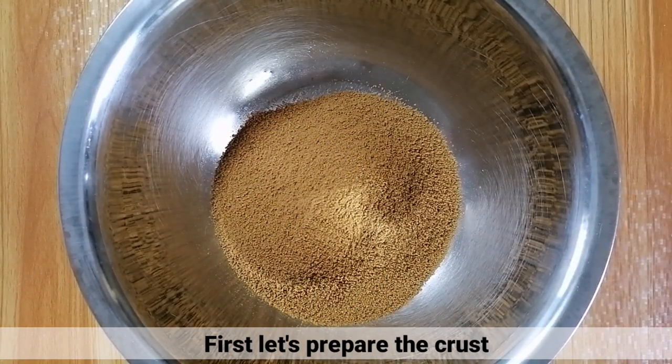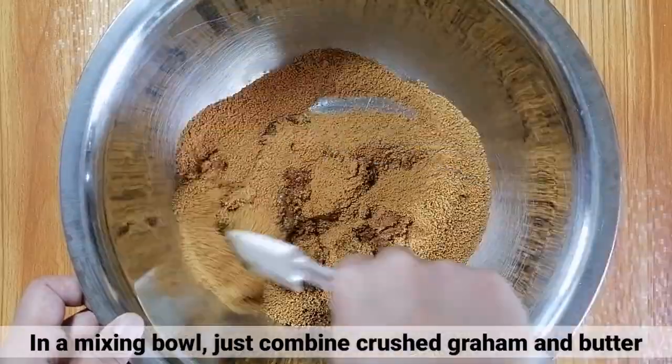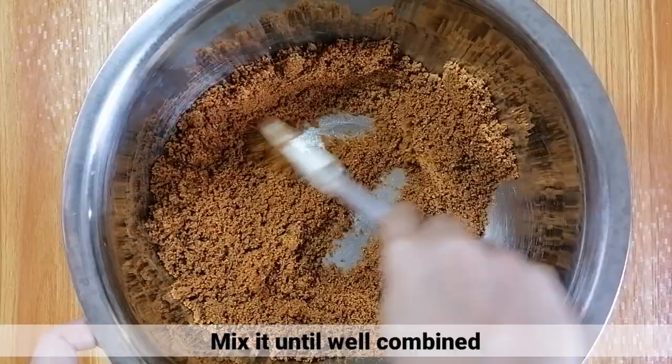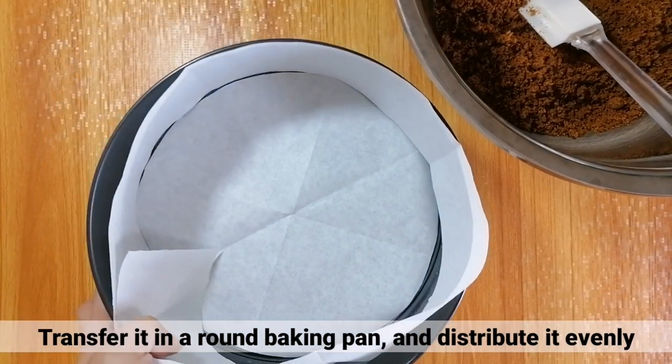Una, i-prepare lang natin yung crust. Sa isang mixing bowl, paghaluin lang natin yung crushed graham at ang melted butter. Tapos, haluin lang ito hanggang maging well combined. After that, i-transfer lang ito sa isang round baking pan. (First, let's prepare the crust. In a mixing bowl, combine crushed graham and melted butter. Mix until well combined, then transfer to a round baking pan.)